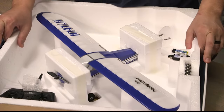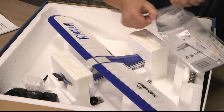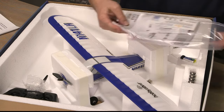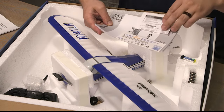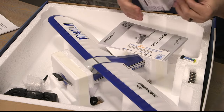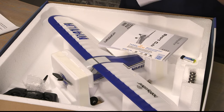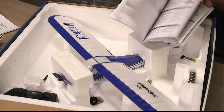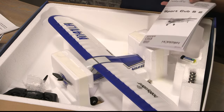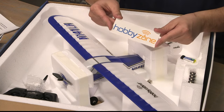Underneath the foam that houses the plane, you will find your manual. In the bag with the manual, you'll find a couple extra goodies: a quick start guide, the full in-depth manual, and last but not least, a wonderful HobbyZone decal.